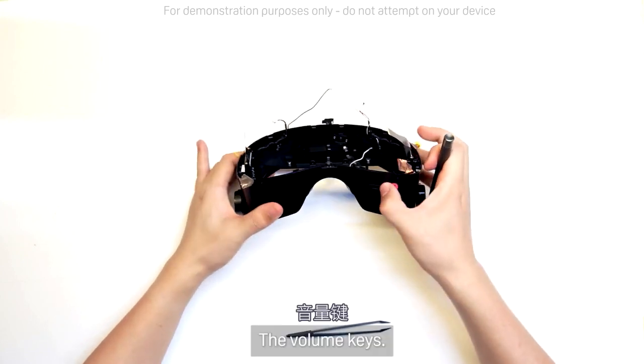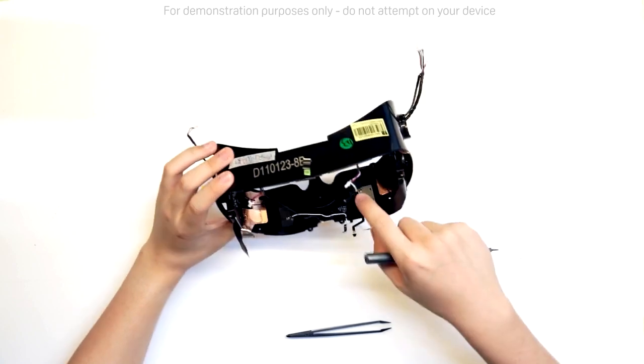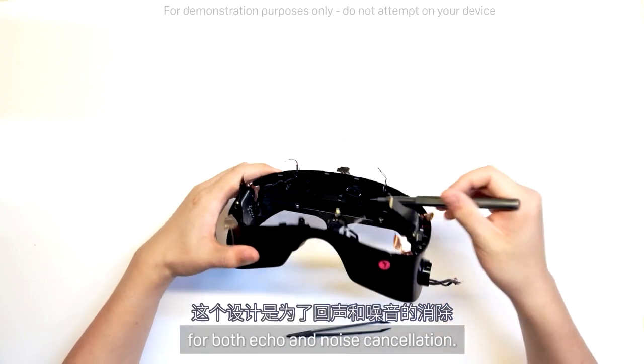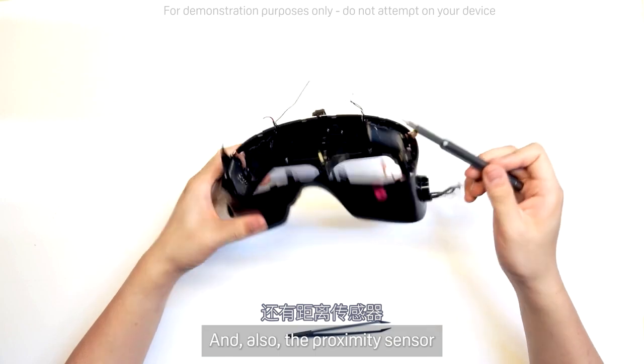The volume keys, the headset button, the dual microphones — one on the bottom and the other on the top — are designed for both echo and noise cancellation. And also the proximity sensor.